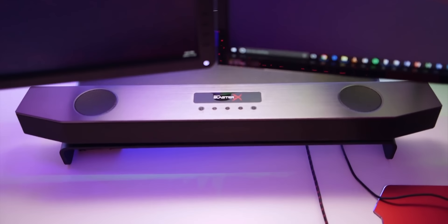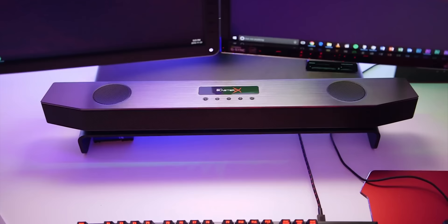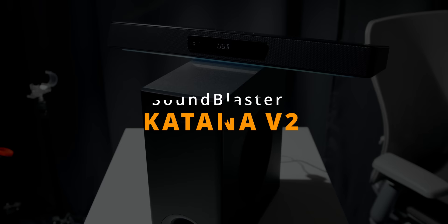A lot of you have asked me about it on Twitter and even in the YouTube comment section. Basically, if anyone was asking me what's the best speaker they could get for $300, or a soundbar, this is what I would always recommend.